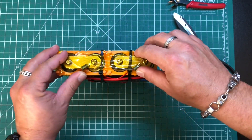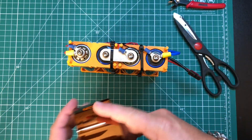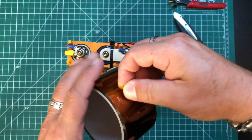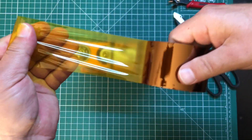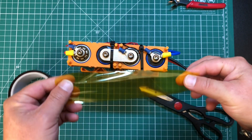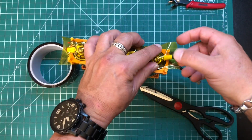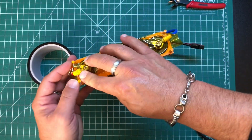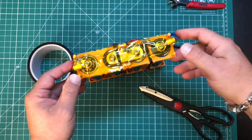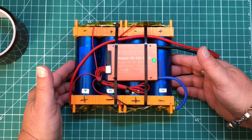Usually I say safety third and throw caution to the wind — not so much with this. I'll also put an affiliate link for some Kapton tape. This stuff was pretty cheap — I think this is like a 300 meter roll. A lot cheaper than you shocking yourself. Just cover up these terminals; it doesn't have to be pretty, you just don't want to cross the streams. And now you have a functioning, balanced, and safe lithium iron phosphate battery.